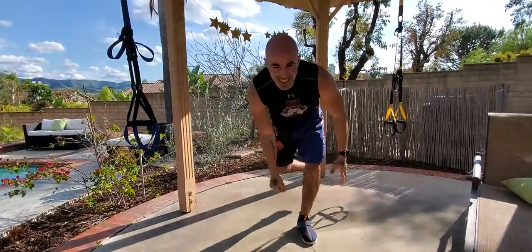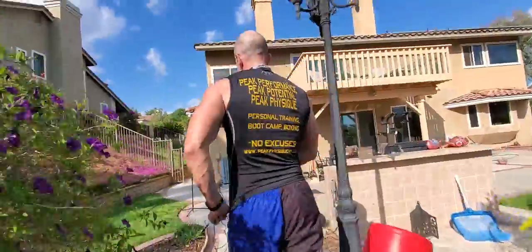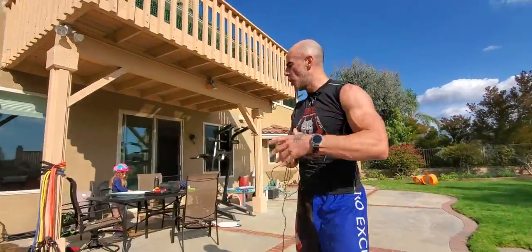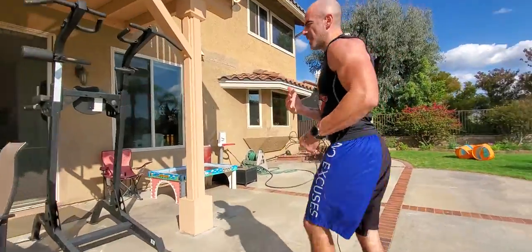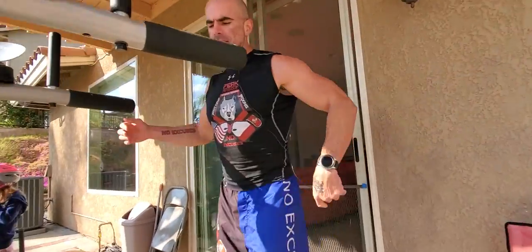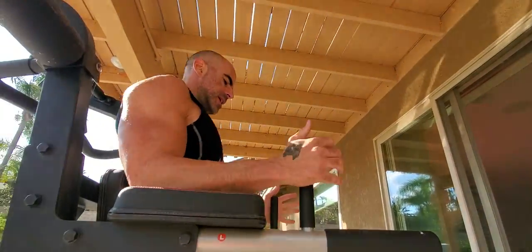Just a few reps of these — simple bodyweight stuff. Gonna move over to some knee raises now. All this stuff can be done anywhere — I've done pull-ups and hanging knee raises inside a hotel room hanging off the closet hanger thing. I may have ripped some out of the wall in my day, but it has worked before. Inverted rows, you'll find something to hang underneath; dips you can do on a chair wherever. Here we're just doing some knee raises.